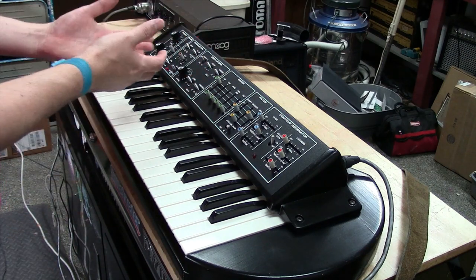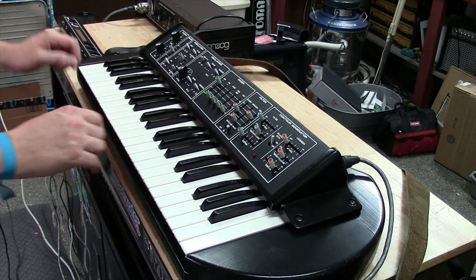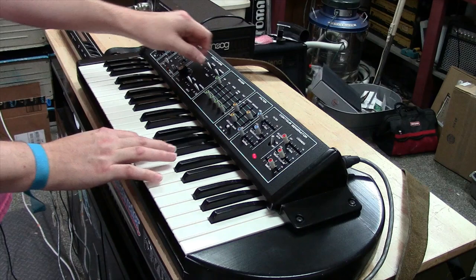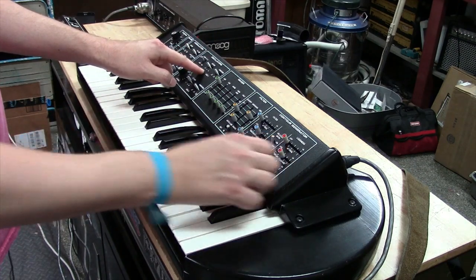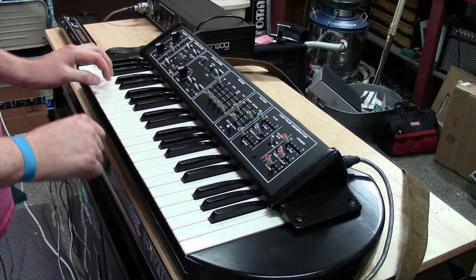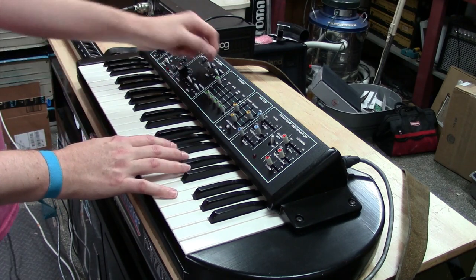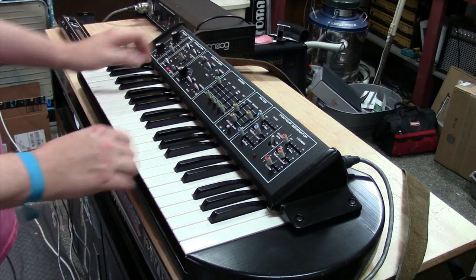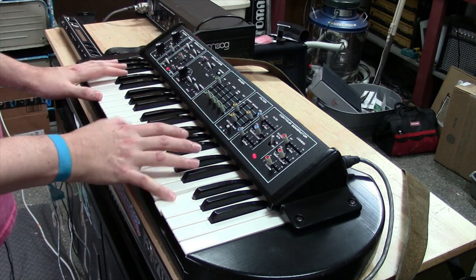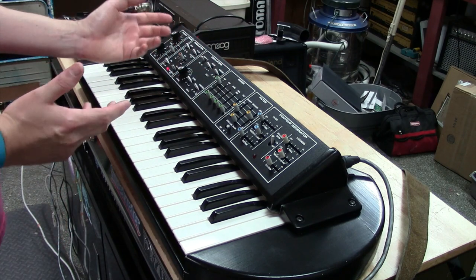We'll start with oscillator one. Here's oscillator one just by itself, with the glide off. You've got negative two octave, negative one, and zero. The waveforms are sawtooth, triangle, and pulse wave — just like what you find on the Prodigy. That's oscillator one — pretty simple.